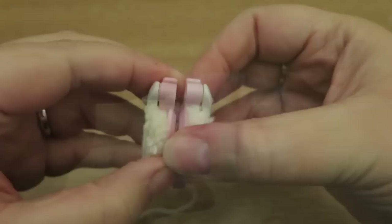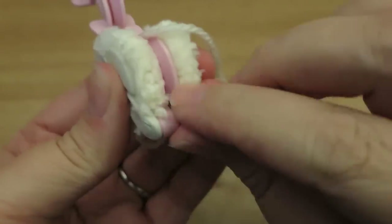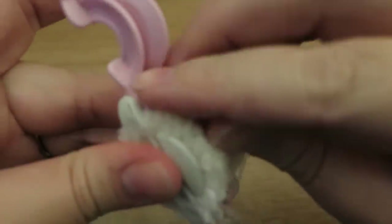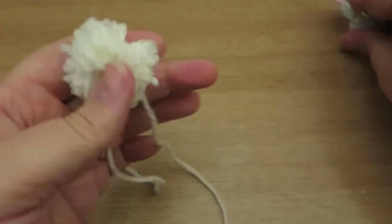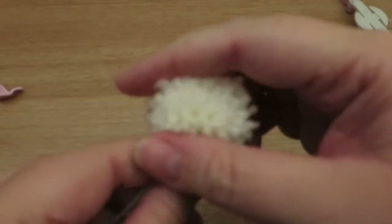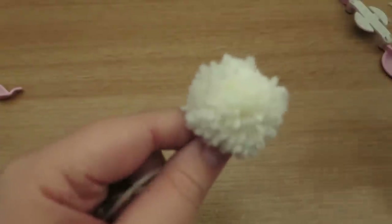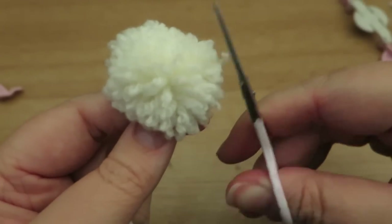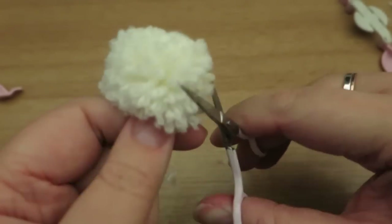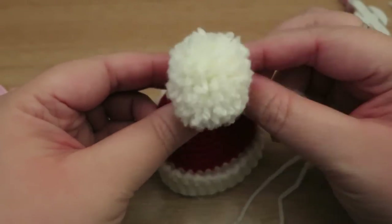Undo these bits here and pull it out. Give it a shake and then just trim that up as needed — get off those funny long bits. Then you can literally sew that onto the top of your hat.